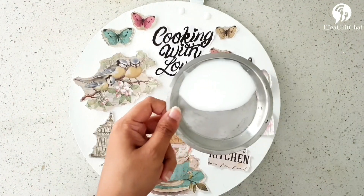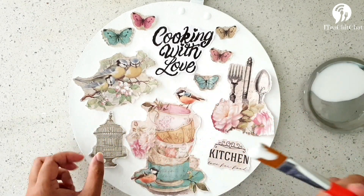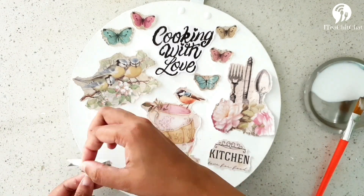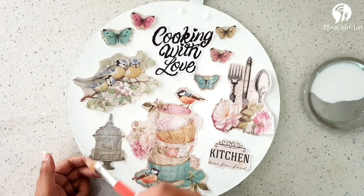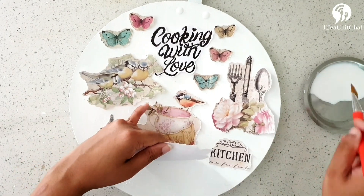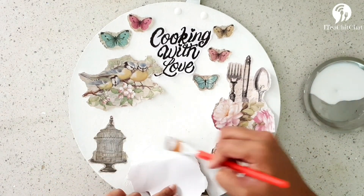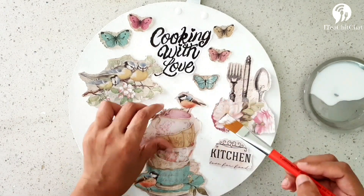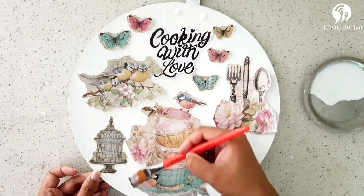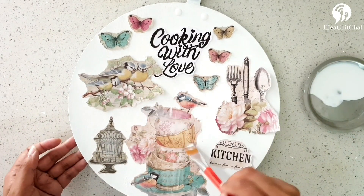I've used decoupage glue. We can also use Fevicol, which is the budget-friendly option. Once that is done, we'll start sticking each of the papers onto the frying pan. Once you've stuck them, you can coat with glue on top as well. Stick all the cut pieces to the frying pan, and make sure you reconfirm that all of them are stuck properly. If any edges are coming out, put glue on top and it'll get stuck properly.